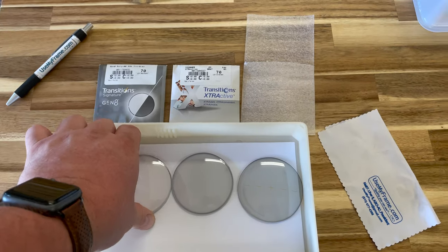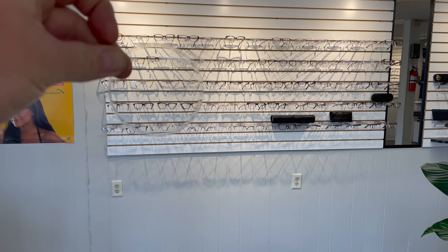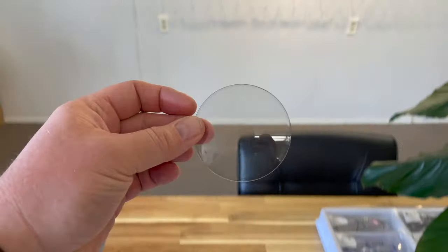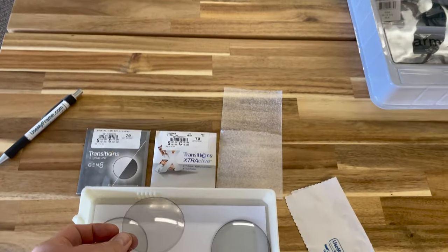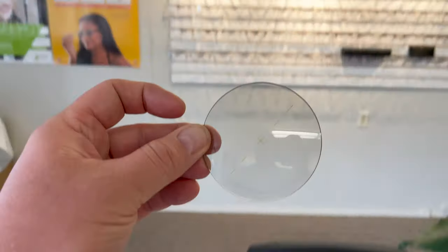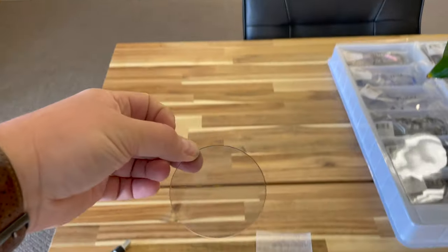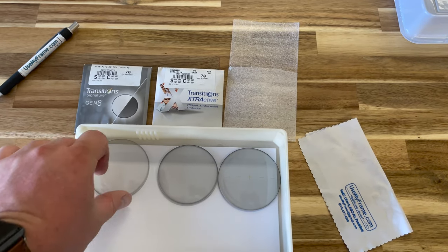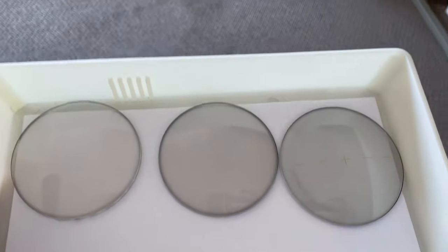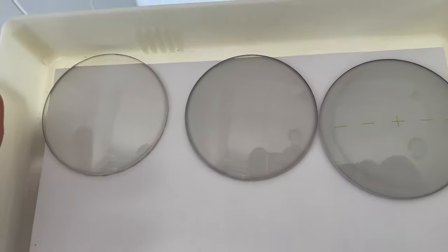That's your regular Gen 8, Extra Active, and Extra Active Polarized. I'm moving the camera around — sorry — but this way there are no cuts to the film, it's just one continuous shot so you can see just how these look. Now I'm going to take these outside and we're going to see how they turn in the sun.